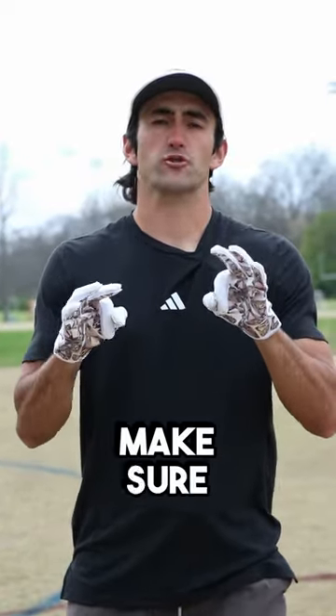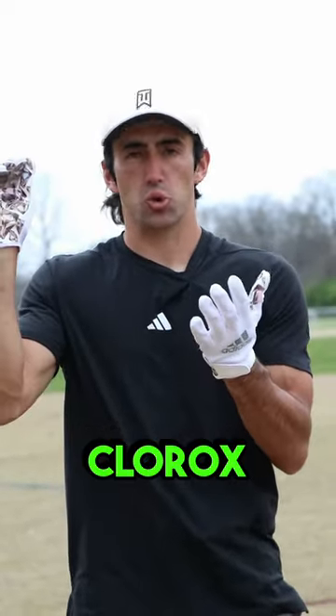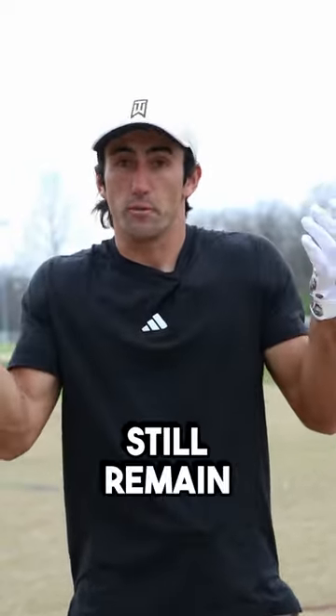There are three things that you can do to make sure that your gloves stay sticky. Number one, instead of just the traditional spitting in your gloves and rubbing them together, take a Clorox wipe and wipe your gloves. That should provide an extra layer of stick and is something that you could do to make sure that your gloves still remain sticky.